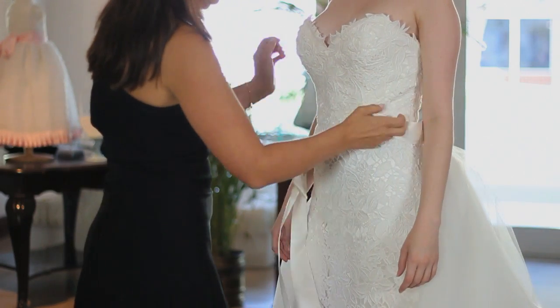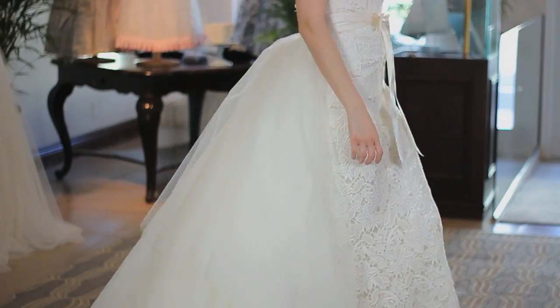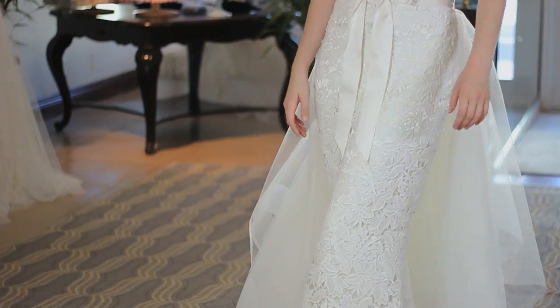The best bustle, without a doubt, is the French bustle because it's the most secure. That is the one where you take the train and tie it up underneath, and that way even if someone steps on it, it doesn't fall down — it is the most secure.